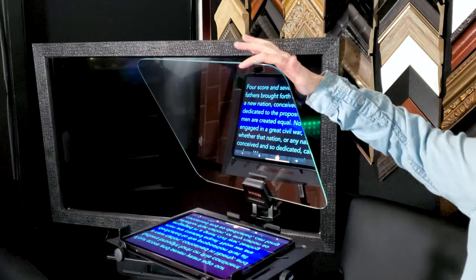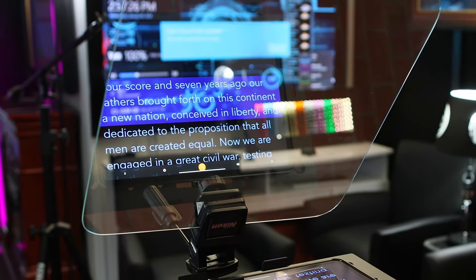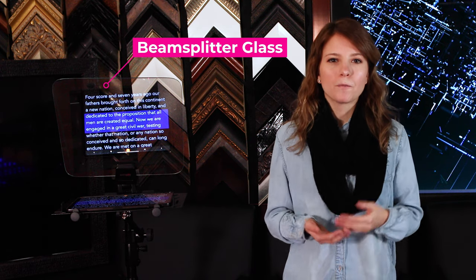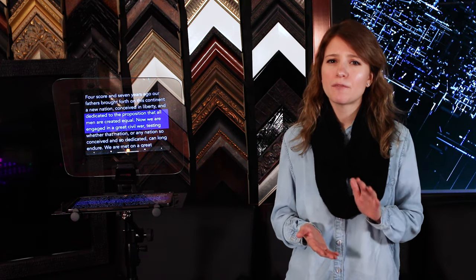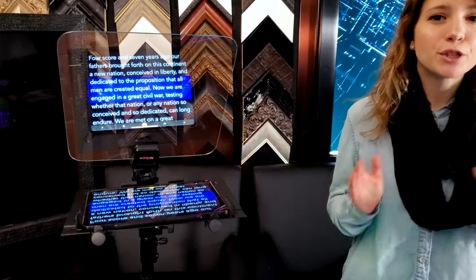You'll also need a beam splitter glass. The rounded corners give a nice visual appearance while preventing accidental bumping and breaking. You'll want your mirror to be at least the size of the display you are using, because as the display gets further away from the mirror, the text becomes smaller. I'm using an 18 by 18 inch in this video. For comfortable viewing, I recommend a minimum of 14 by 14 inches or larger, especially if you want to be far away from the mirror. It has a special dielectric mirror coating on low iron glass, which minimizes tint and allows a crisp reflection of the script. It also has an anti-reflective coating on the backside to eliminate ghosting.